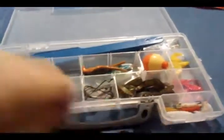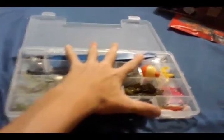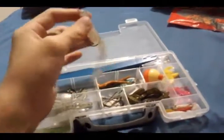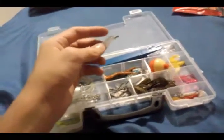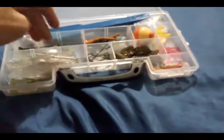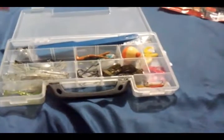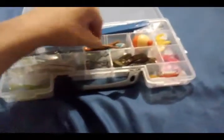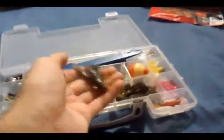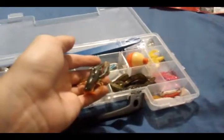First off, we have the good old handy dandy mini tackle box. In here I have some swim baits — they're pretty good swim baits, really haven't caught anything on these yet, so we just have to go to ponds and lakes to try them out. Here's a little spinner bait I haven't tried out yet but it's got pretty good action. And here's a crawfish — one of those Yum craw bugs — with a little weight on the hook, so it should work just like a real crawfish.